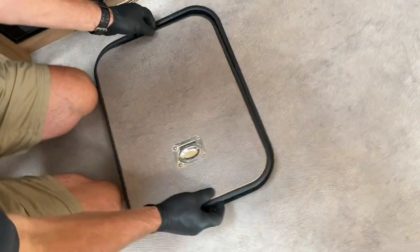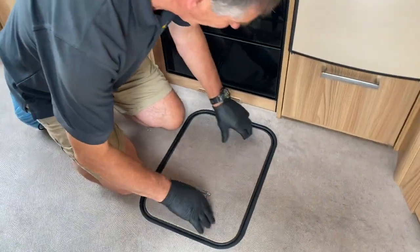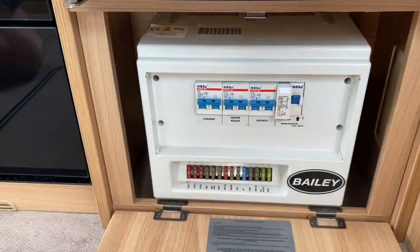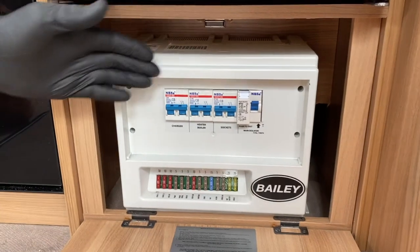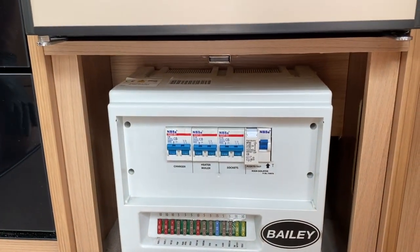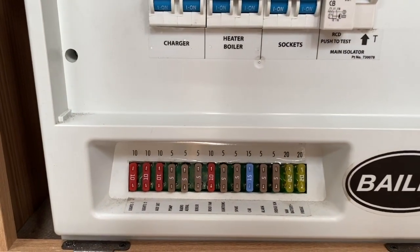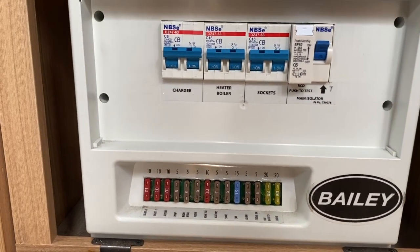I'm just going to put the lid back on. In a similar area you may find it located under the refrigerator, as we have in this particular model range. We've also got the consumer unit, and we have attached the services — referring to the gas, the mains, the water, and obviously the battery which I've just shown you.